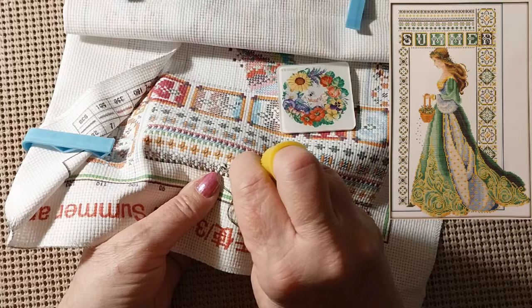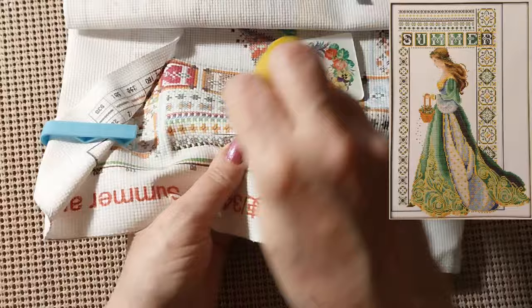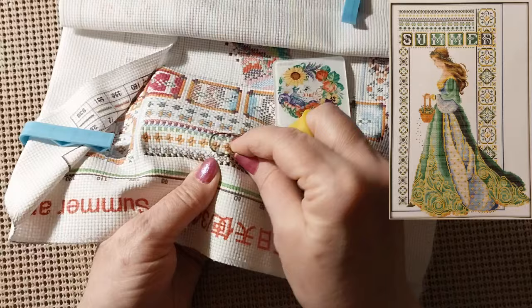I don't mind a little back stitching just to make something look really good. But those French knots — oh my goodness — they just, they'll do you in. That's why it's easier for me to just throw a bead on there.